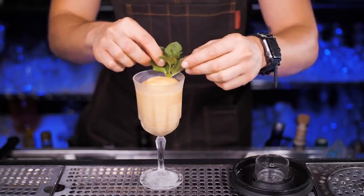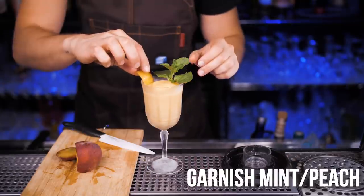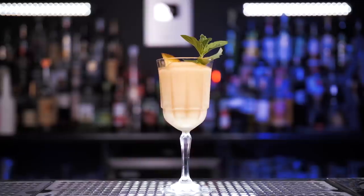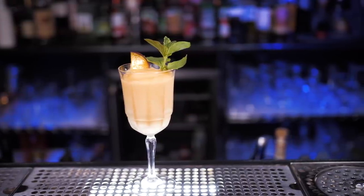To make this cocktail even more refreshing, I'm going to add a garnish of fresh mint and one slice of fresh peach — you can place it right next to the mint. If you like wine and slushy cocktails, you will absolutely love this creation. Please let me know in the comments which one will be your favorite cocktail today.